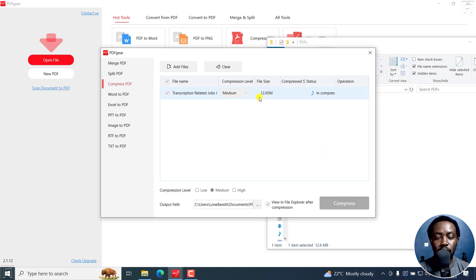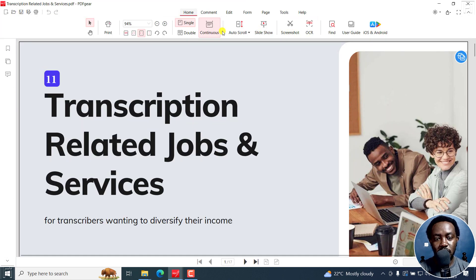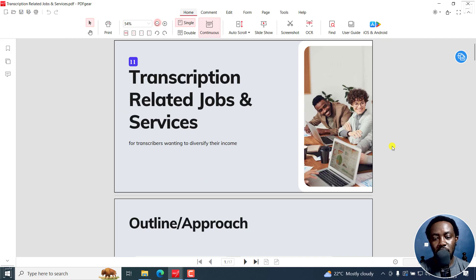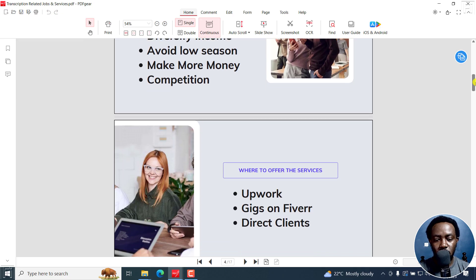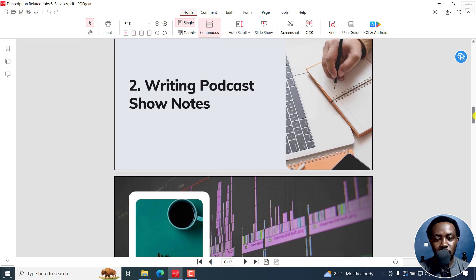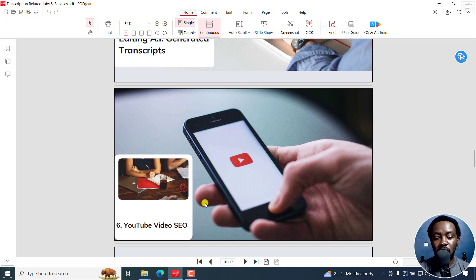I'll click on Compress. It's going to begin the compression from 12.65 MB. Let's see the final result — from 12.6 MB to 1.41 MB, which is really, really good. If I just double-click on it, it's going to open up in PDF Gear. You can see we have more or less what we had before. Scrolling down, not so much distortion to the images — that was what I was worried about. Still looks good and we can easily share that now.